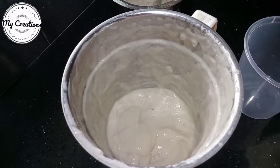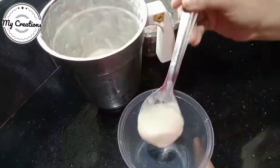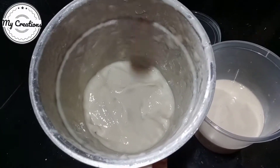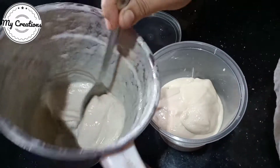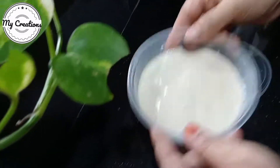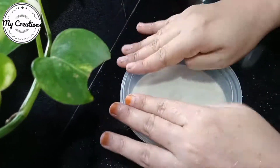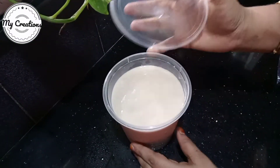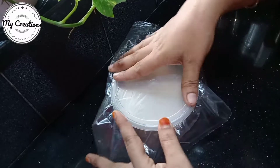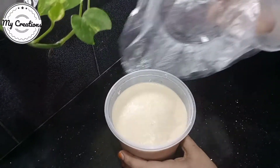Now I am going to put it in the container. I will put the container in the container. I am going to spray the container. The ice cream is ready.